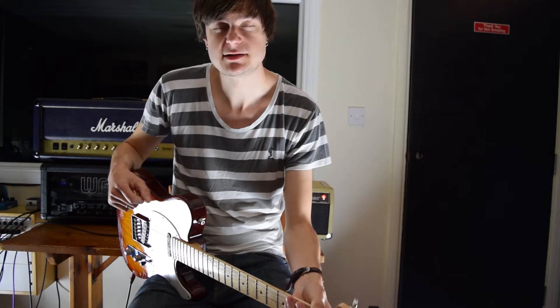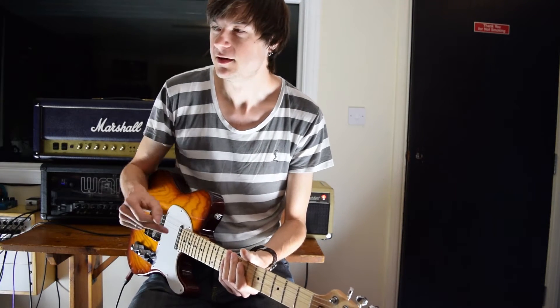Hey guys, James here with another lesson today. We're going to be looking at Sweet Home Alabama - the main solo. If you're familiar with my channel, hopefully you've already seen the video I did on the first solo, and I did promise that I would get around to doing the main solo. Sorry it's taken so long but we're here now.